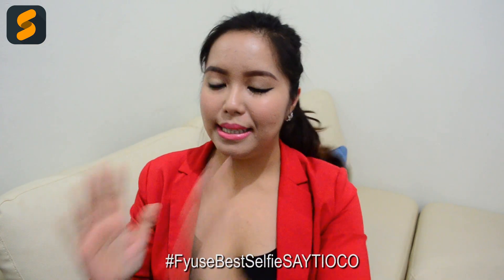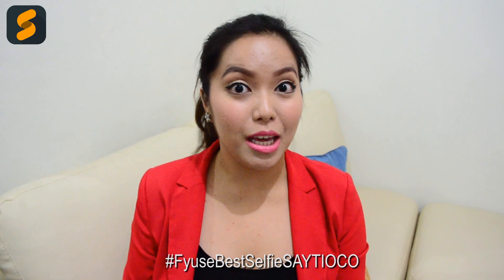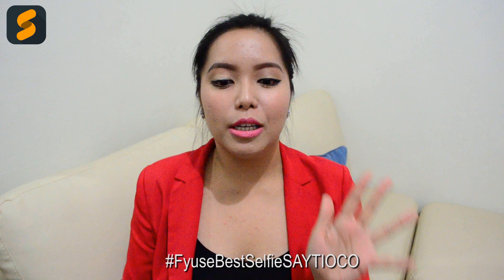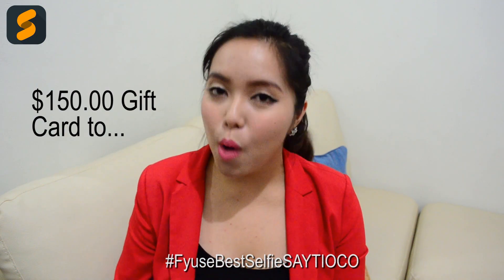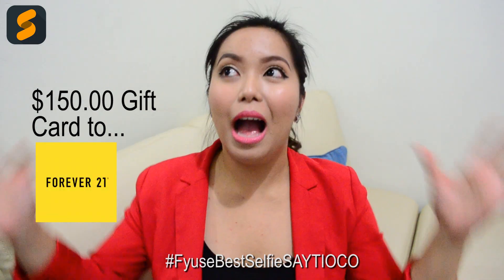And number four, all you need to do is put in the caption the hashtag Fuse Best Selfie Safe Yoko. So that will make it easier for us to filter out the entries and pick a lucky winner. There's only going to be one winner, and this winner is going to get $150 worth of shopping money for Forever 21.